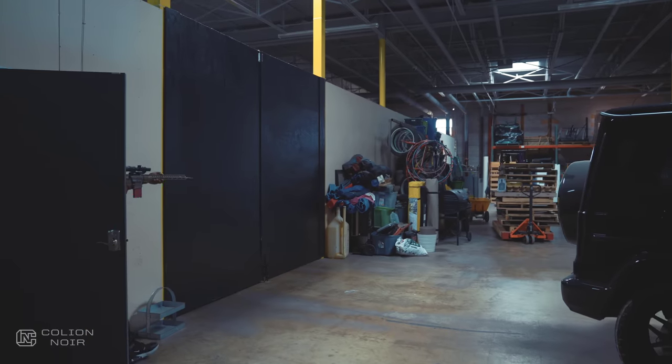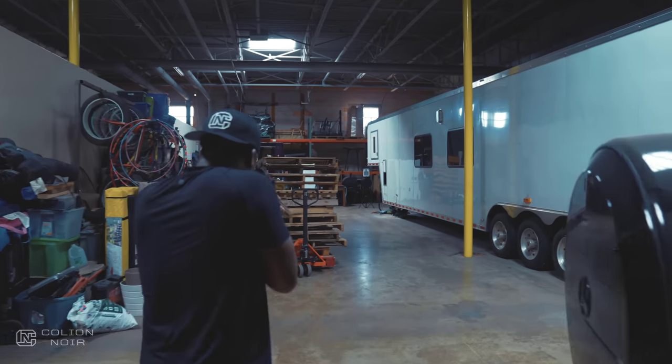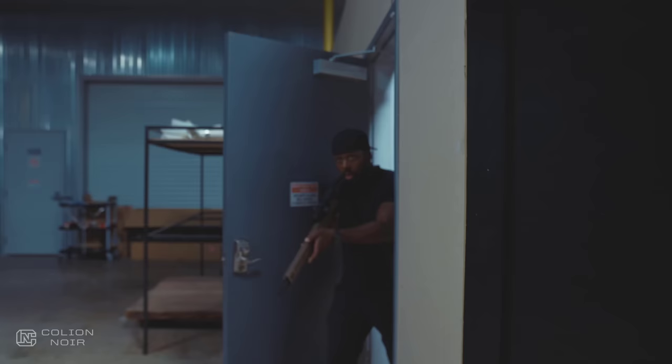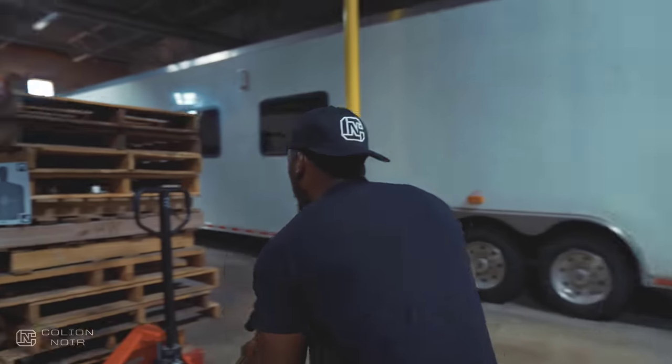What this allows you to do is dry fire in a way that actually makes dry fire practice extremely effective and fun. You can literally set up targets around your house to practice what you would do in a home invasion situation, or maybe you just want to work on tactics that you've learned about how to clear a building or a room.